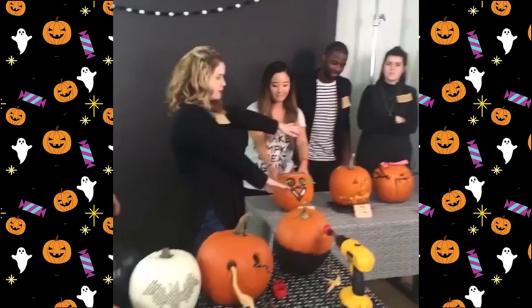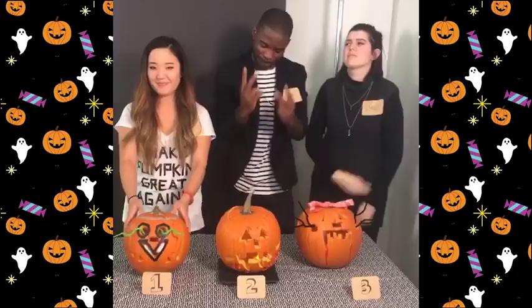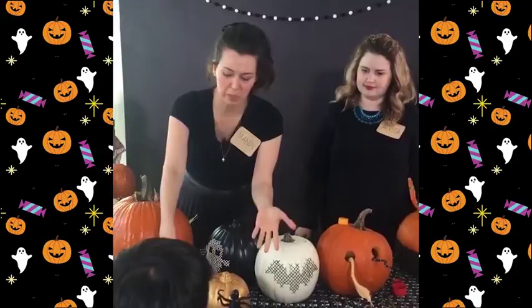Just a reminder — everyone should be voting in the comments below: pumpkin one, pumpkin two, or pumpkin three. Vote for your favorite; we're going to be giving away the awesome pumpkin trophy, so you've got to vote — you get to pick the winner!